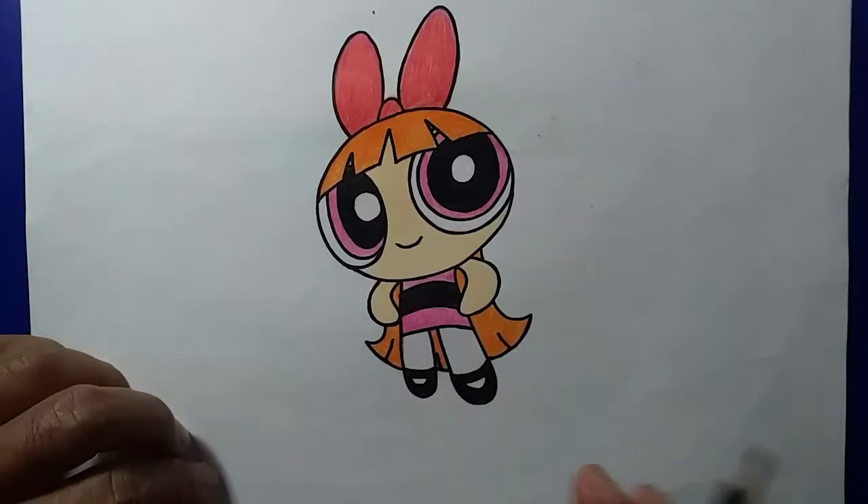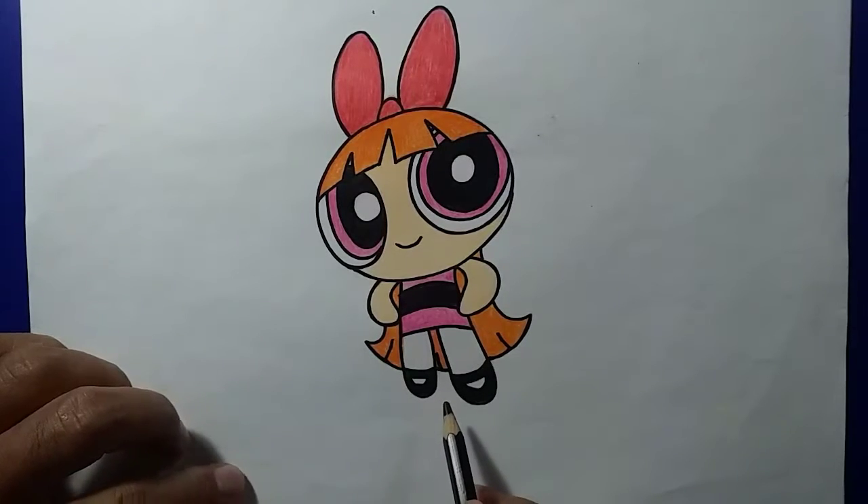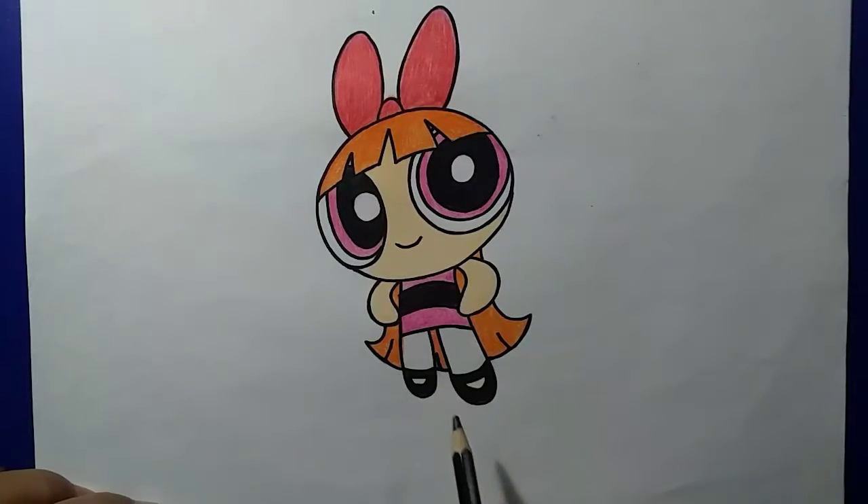Kita langsung saja untuk mendukung gambar 3D kita. Kita langsung membuat bayangan di bawah badan dari Blossom ini, tepatnya di bawah kakinya. Untuk mendukung gambar 3D kita, sahabat bisa mengarsirnya seperti ini.